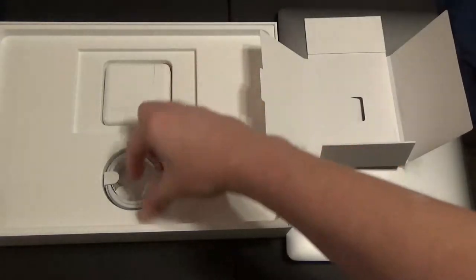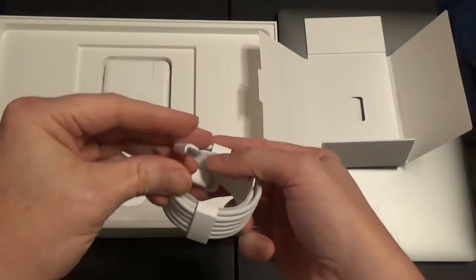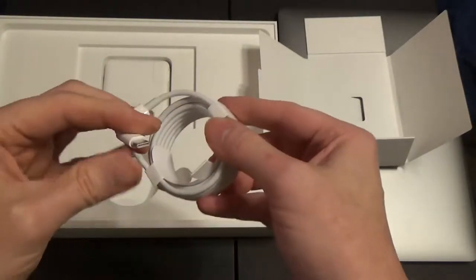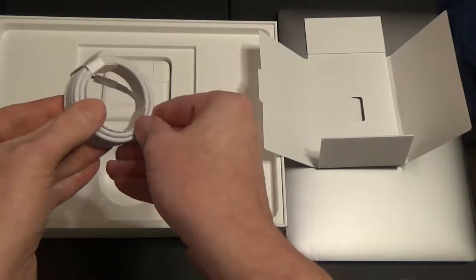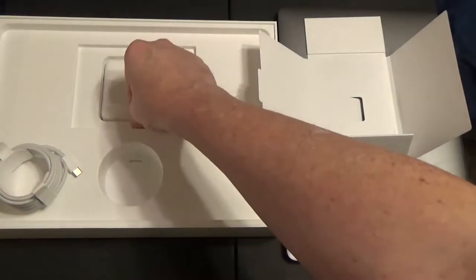The MacBook also comes with the familiar brick-style power supply and a separate USB-C cable that is more than six feet long. I have a wingspan of six foot four and I could barely touch both ends when it's fully extended. This cable is where video and other connectivity will travel through, in addition to powering the notebook.